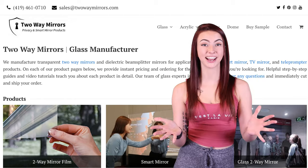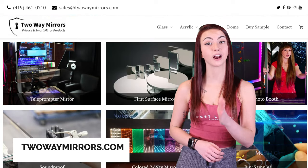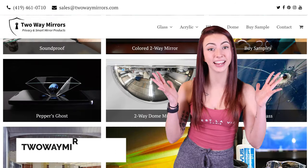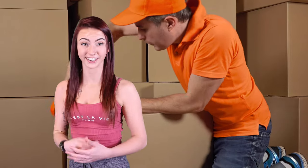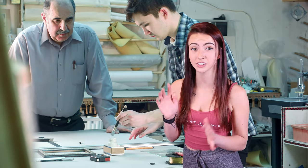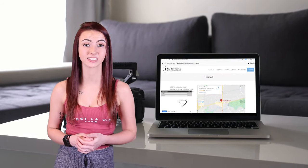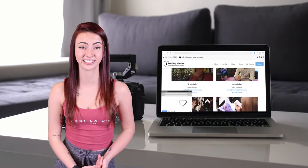That wraps things up. For pricing, check out our website, TwoWayMirrors.com for optical-grade teleprompter mirrors, two-way mirrors, and smart mirrors. Our glass experts are standing by, waiting to cut and ship your order. Our priority is getting your order shipped quickly and accurately. If you have a specific shape in mind, we're able to custom cut your mirrors to exactly what you need. Simply email us a quote request with your custom shape and size, and we'll get back to you immediately. Do you live outside of the USA? We've got you covered with our international shipping.